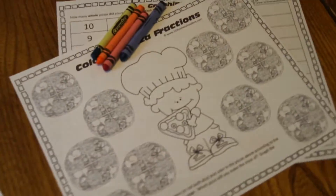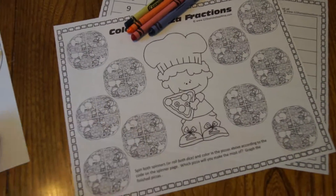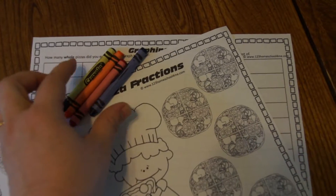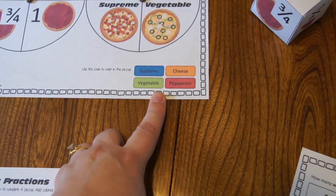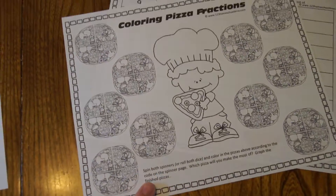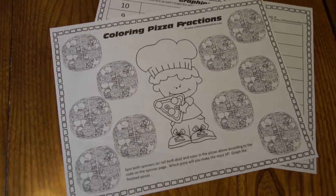The first activity is a coloring activity. This works great for math centers or just for kids to do on their own. You're going to need four different color crayons, which are noted in the color key right here. There's also a sheet with the color key code on it, but I didn't print it in case people wanted black and white.